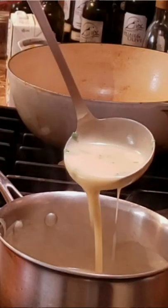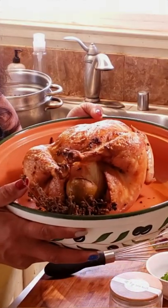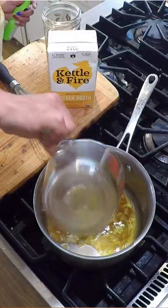Easy homemade chicken gravy. I have pulled my roasted chicken out of the oven and strained out the cooking juices and fat from the bottom of the pan.